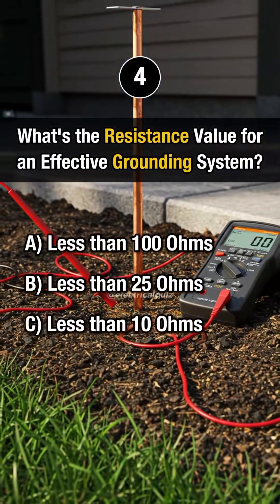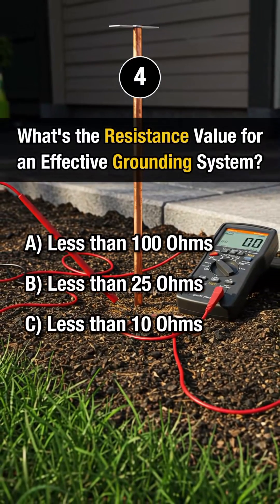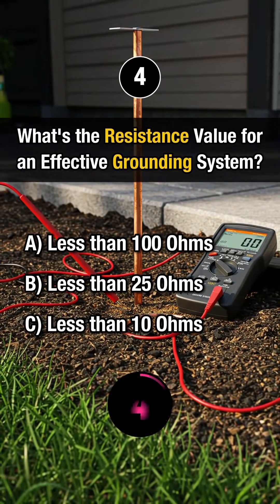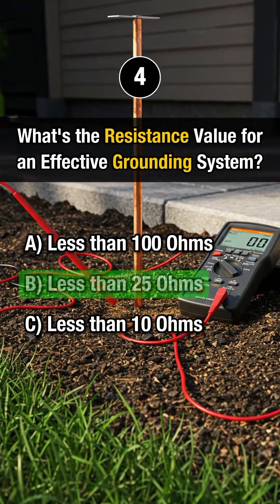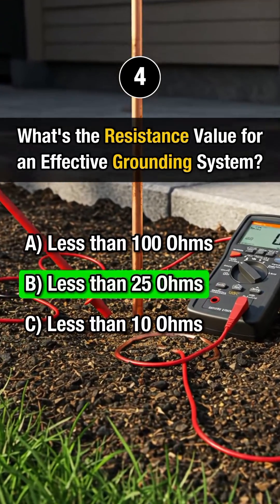Question 4. What's the resistance value for an effective grounding system? Answer B. Less than 25 ohms.